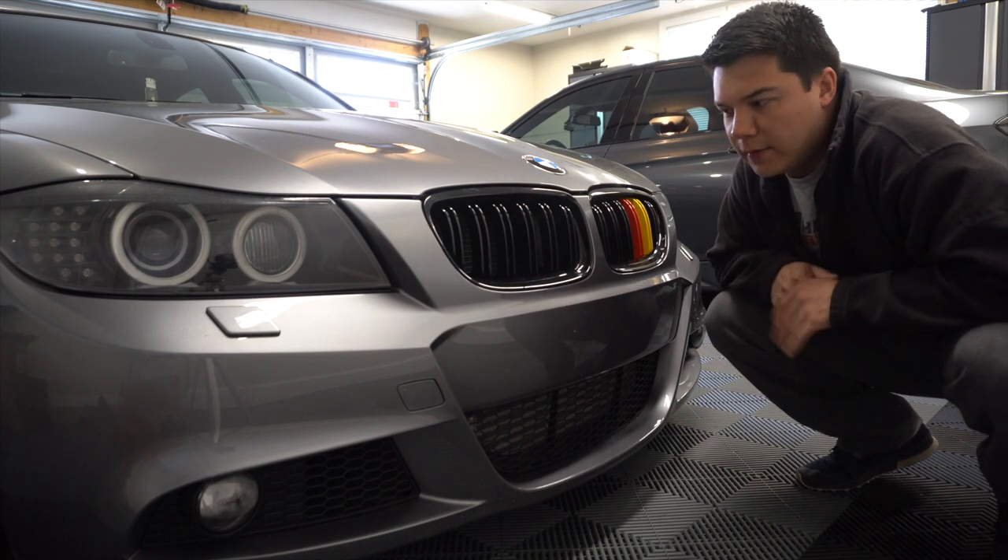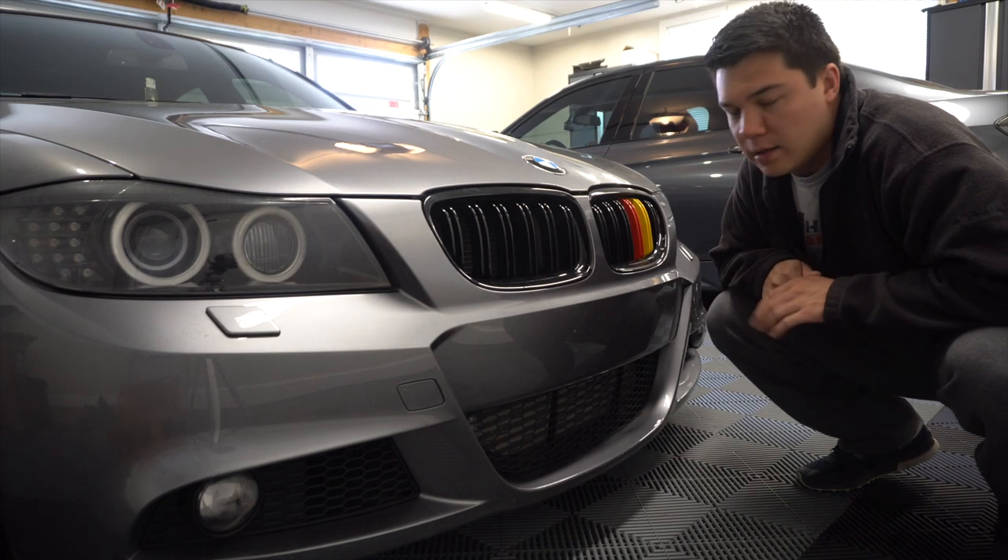For the important stuff — let's talk about power adders. This is a full bolt-on vehicle at this point. He's got a BMS intake system, a VRSF front mount intercooler with the 7-inch core, catless VRSF downpipes, and VRSF full exhaust. He's also running a JB4 and an MHD back-end flash, and he runs E85 most of the time. We've never dyno'd the car, but I'd say probably a little over 400 horsepower at this point. It's a pretty solid car.